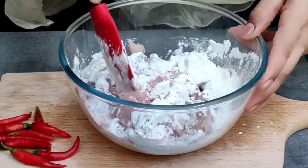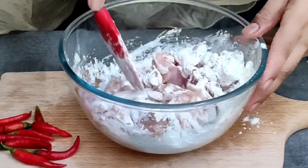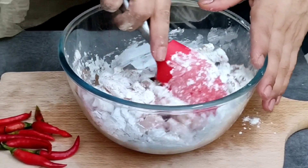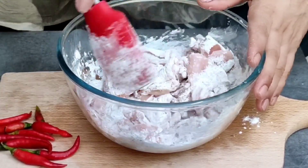Now we will marinate it — very simple. I will mix it well, then we will fry it.